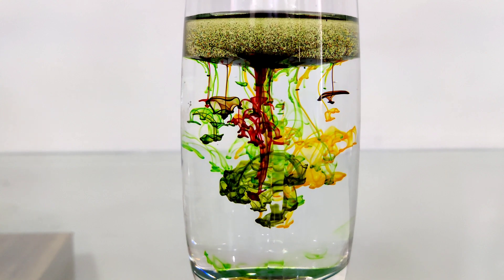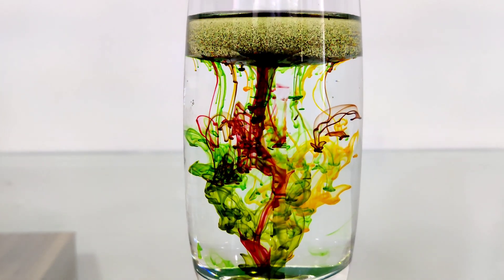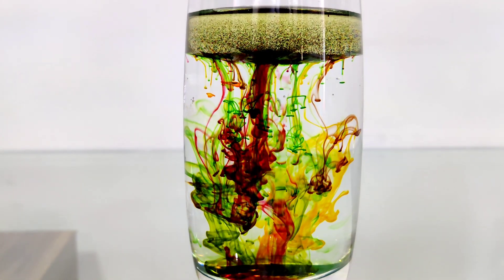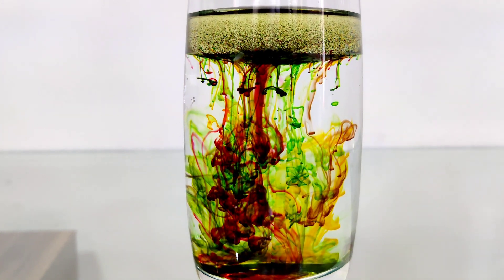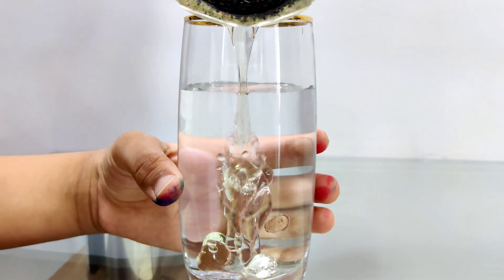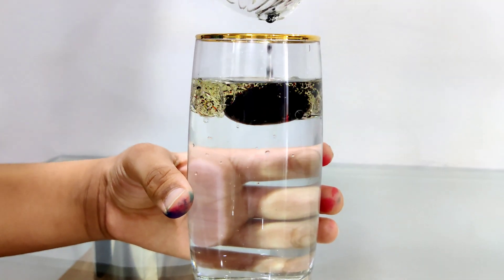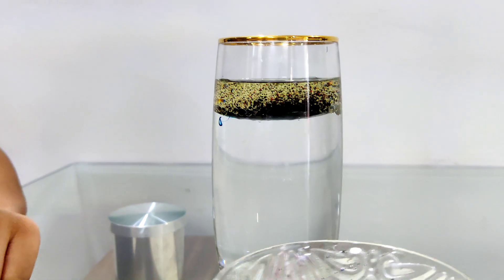Wow! Yeah! It's amazing! So pretty colors! And beautiful! The second with lots and lots of colors. Let's see how many colors come out.